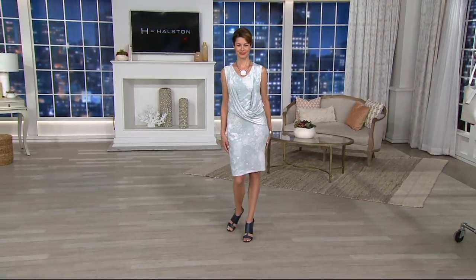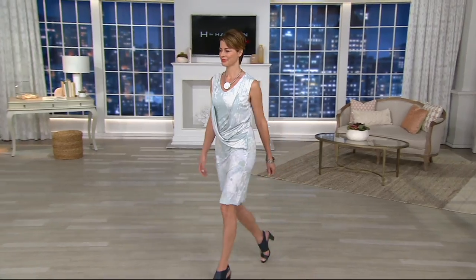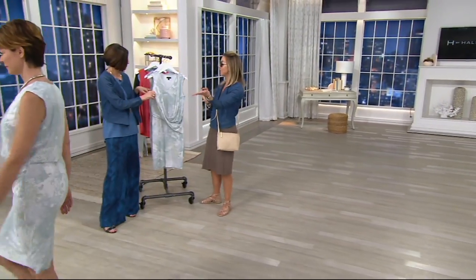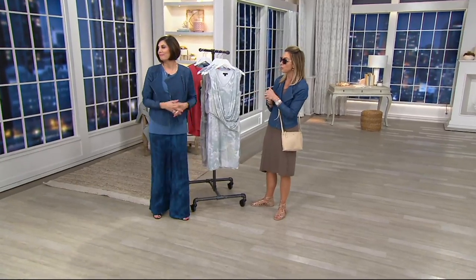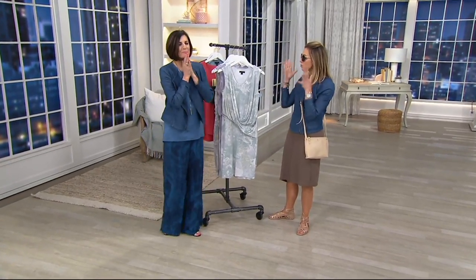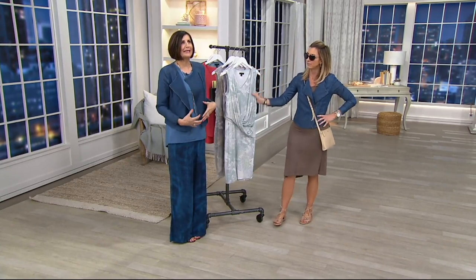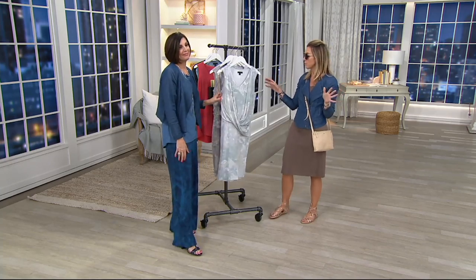Three beautiful colors — great sense of style. We used this in our Gentle Soles segment; we debuted the whole new footwear line last hour and used this dress to model and show off those beautiful shoes. It is a great, beautiful dress. That draping going across the body is elegant and easy — stays in place. You do nothing with that draping; you throw this dress over your head and you go. That's the beauty of wearing a dress in the summer — there's really no fuss.